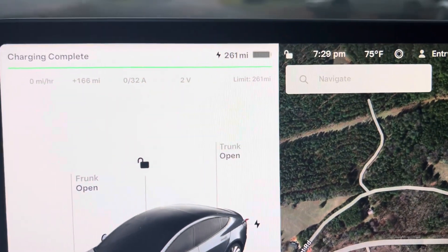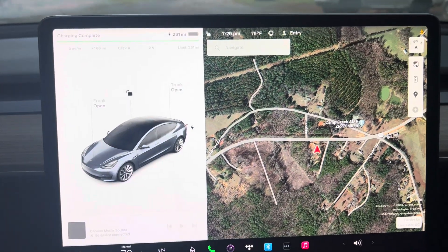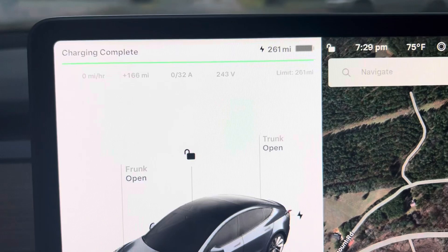Guys, charging at home was a success! I overslept a little bit because I was super tired, but charge complete — which is great.